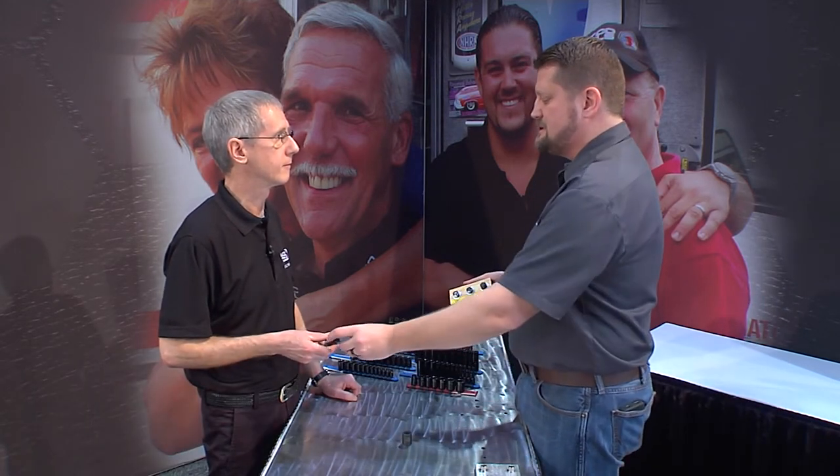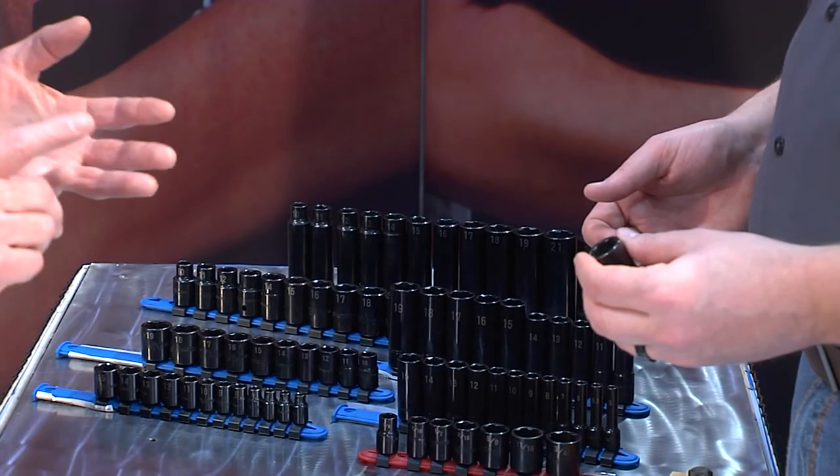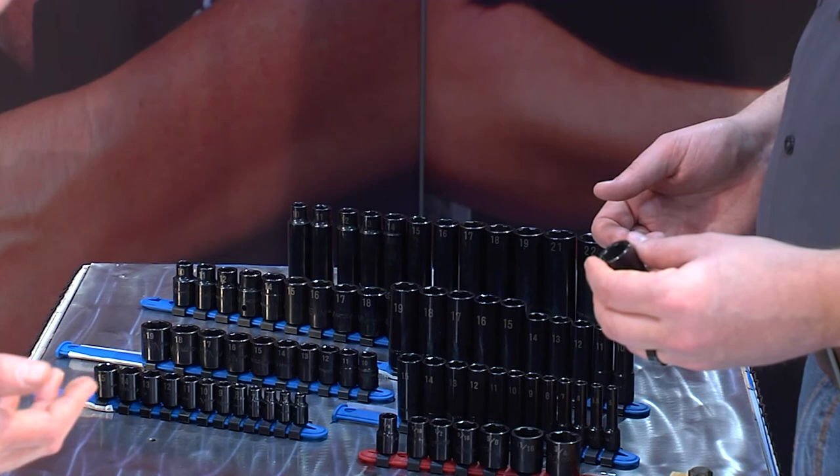So Jeff, what it sounds like to me is that with the Pro Non-Slip family of sockets, you've solved pretty much any problem I could ever have. That's right — this is a full line offering across quarter, three-eighth, and half-inch drive, standard length, deep length, SAE and metric sizes. It's Pro Non-Slip from Matco Tools — pretty amazing. Thanks a lot, Jeff. Wow, what a grip!